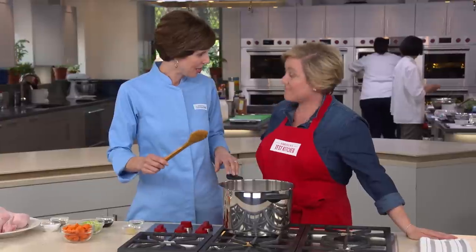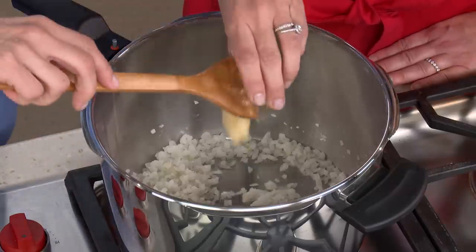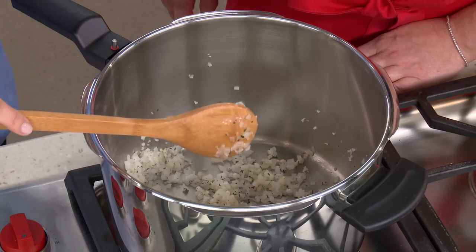Our onions have been cooking for five minutes now — you can see they're starting to get a little bit soft. I'm going to add three cloves of garlic and a teaspoon of fresh thyme, super classic for chicken noodle soup. Just 30 seconds for the garlic; we just want to cook off that harsh, raw garlic flavor.